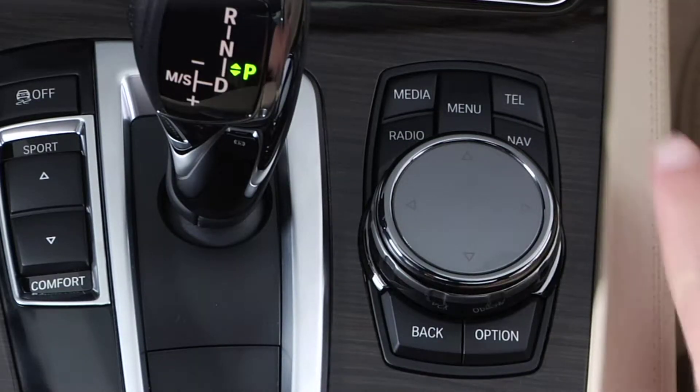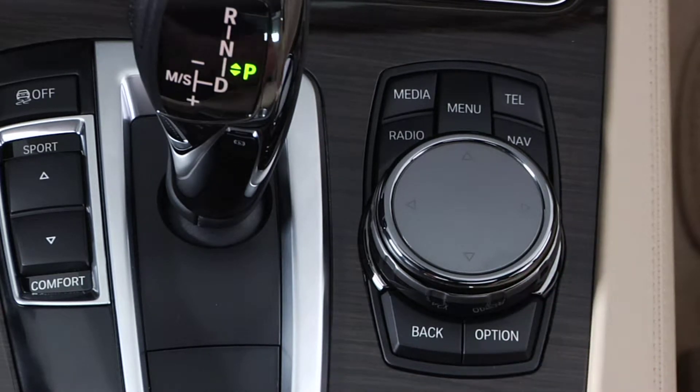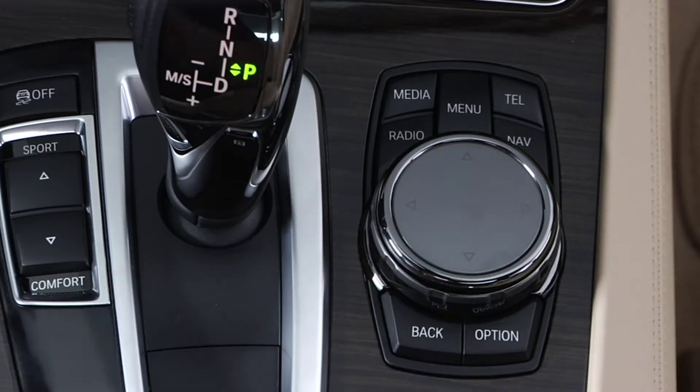Most BMW vehicles include the iDrive system. In addition to the traditional hard button menu surrounding the iDrive knob, BMW has updated the controller to include an innovative touchpad feature. Let's take a look at this inside the 7 Series sedan.